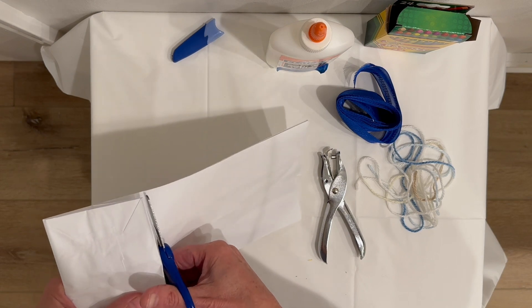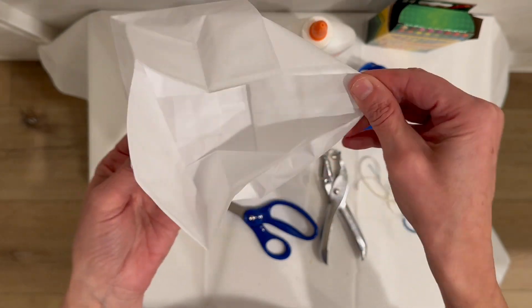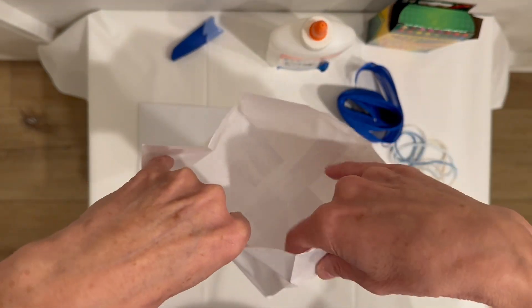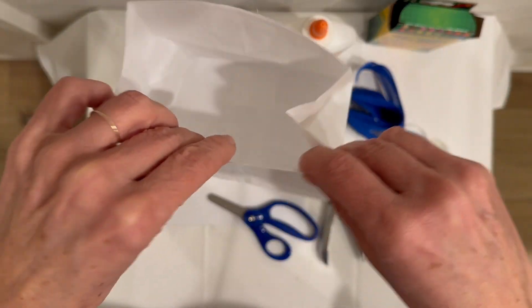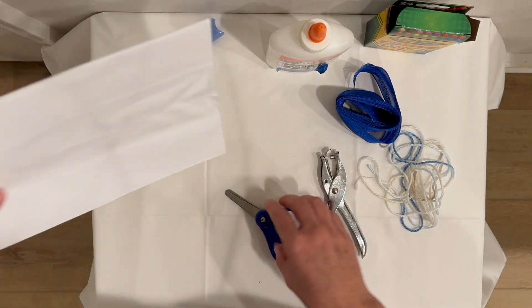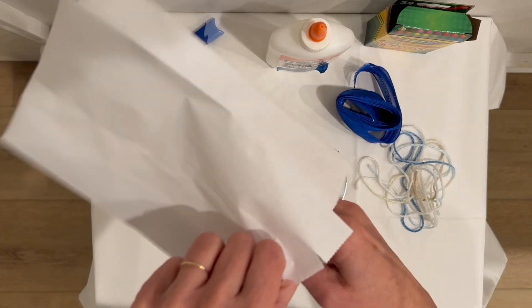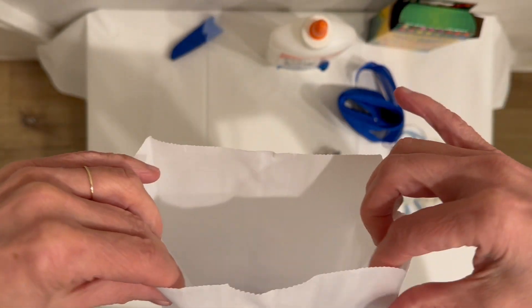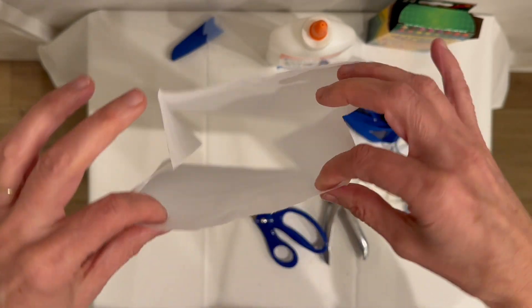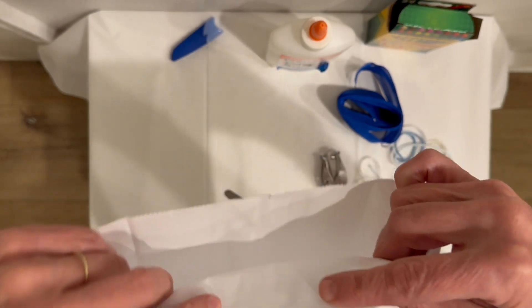I'm using this paper sack and I'm cutting off the bottom part right here. You can even use this piece for something else, and sometimes I do. But today we're not, so I'm just going to save it over here. I have the rest of the sack — the top part — just one of those regular paper sacks that maybe you would use to put some snacks in or a sack lunch.